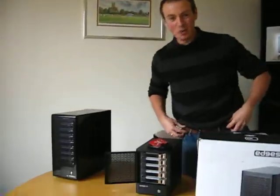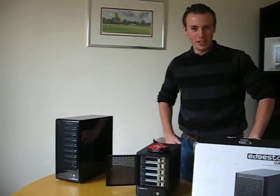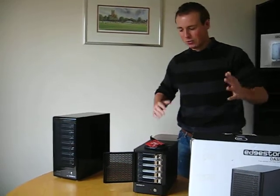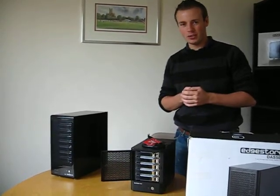Good afternoon and welcome to the Edge 10 meeting room. My name is Ben Wilson, I'm the account manager at Edge 10. I just wanted to explain a couple of our direct attached storage products to you.